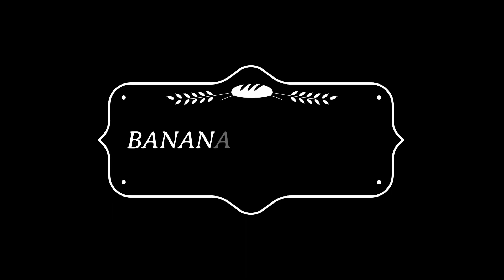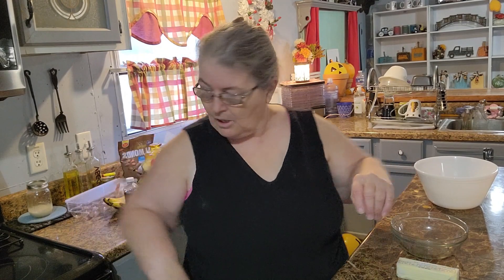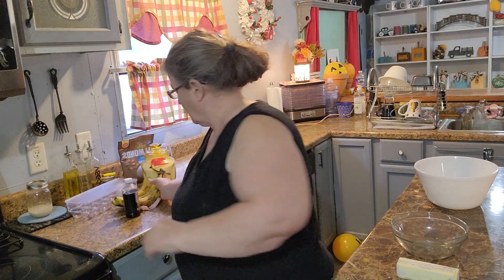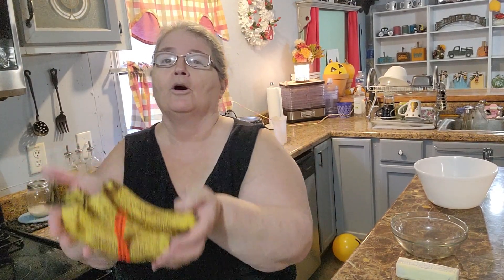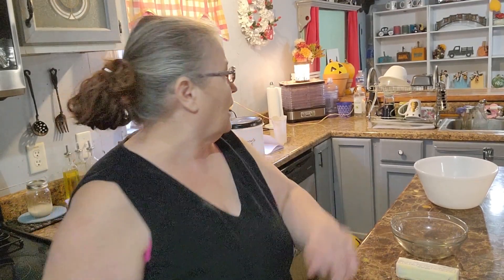Hello guys, this is Kathy with Kinkade Special Creations coming to you with another dessert recipe. I hope you enjoy it and try it — if you do, please leave me a comment under this video. Good morning! I have three almost-gone bananas — they are the perfect size for making banana nut bread. The oven is already preheating to 350 degrees, and I have my pan clean and ready. Let's get started.